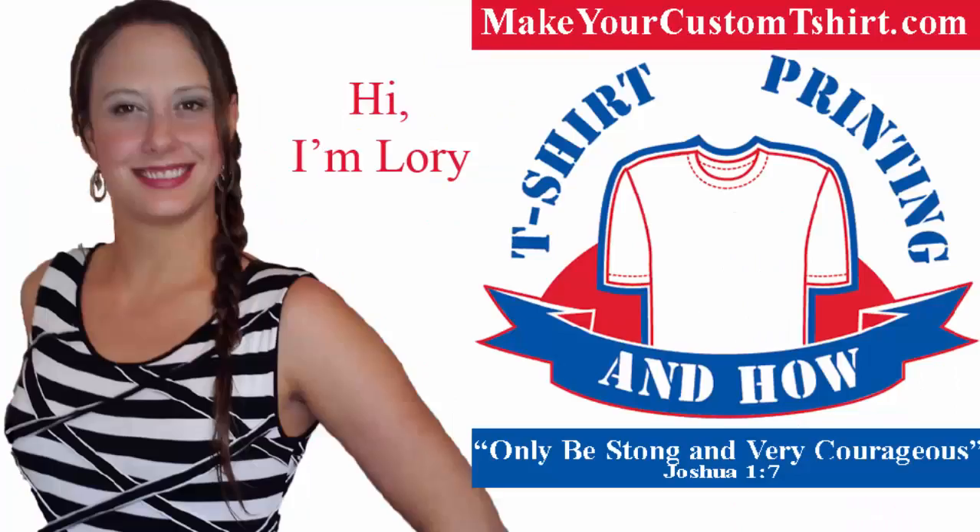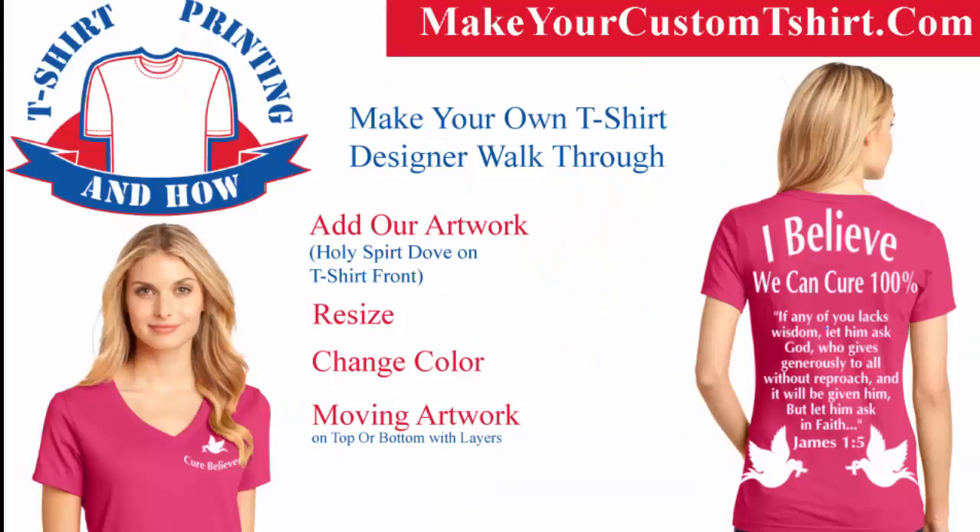Hello, my friends. My name is Lori and I'm from Antao T-Shirt Printing. In this video, I'll be walking you through how to upload, resize, and move artwork we added from the catalog we provide.